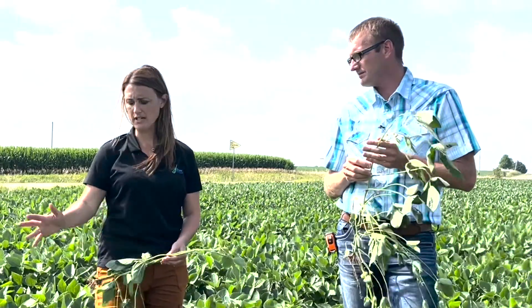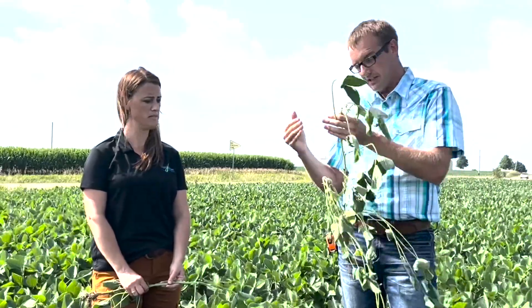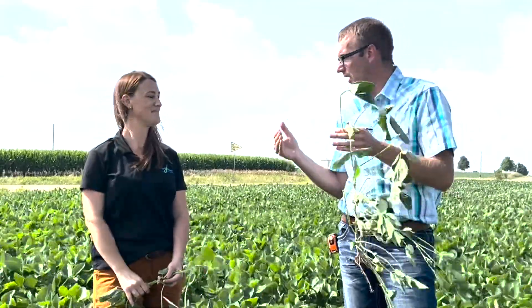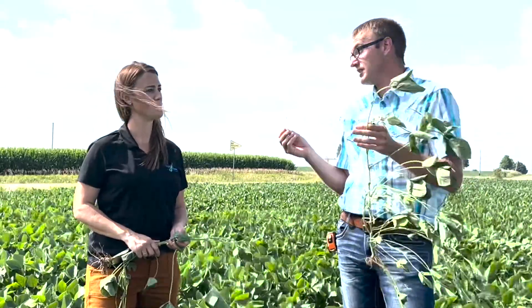Jake, when we've been out looking at this field today, we're seeing a lot of chewing on these top leaves. How important is it to have an insecticide with this fungicide? We often see an additional yield increase when we include an insecticide with that fungicide application. The insects I'm most worried about are bean leaf beetle — not only do they chew on the pods and chew up leaf area physically, they also vector something called bean pod mottle virus. Bean pod mottle virus is a hidden yield robber, just like soybean cyst nematodes. Iowa State did a survey not too many years ago, and up to 60% of the soybean fields in Iowa were infected with bean pod mottle virus.